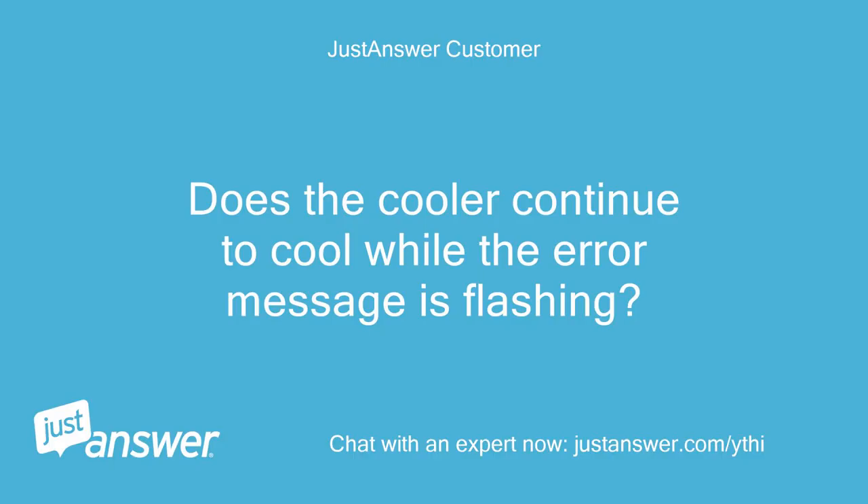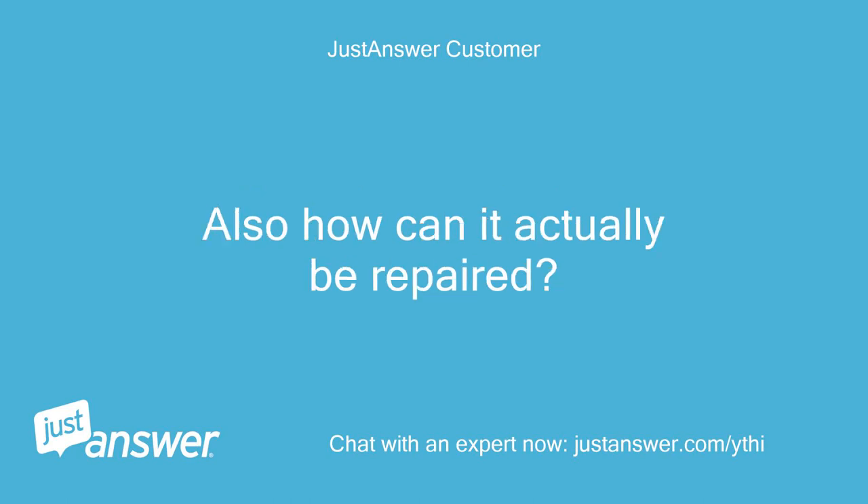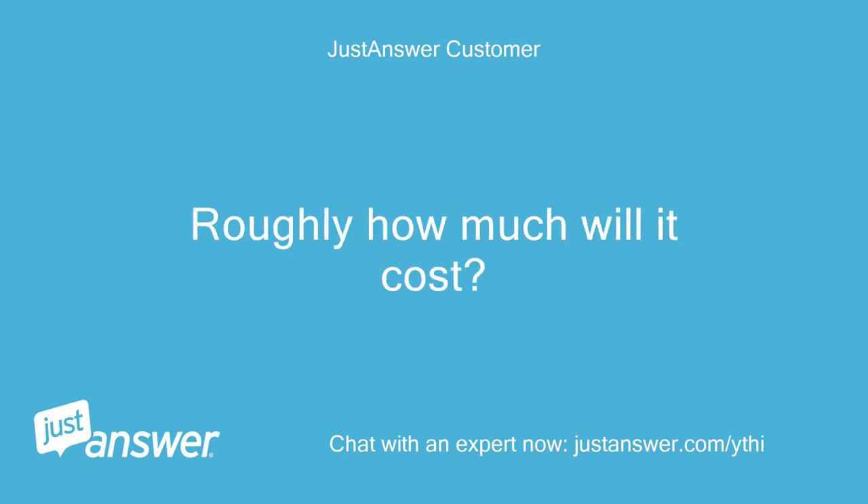Does the cooler continue to cool while the error message is flashing? Also, how can it actually be repaired? Roughly how much will it cost? Thanks.